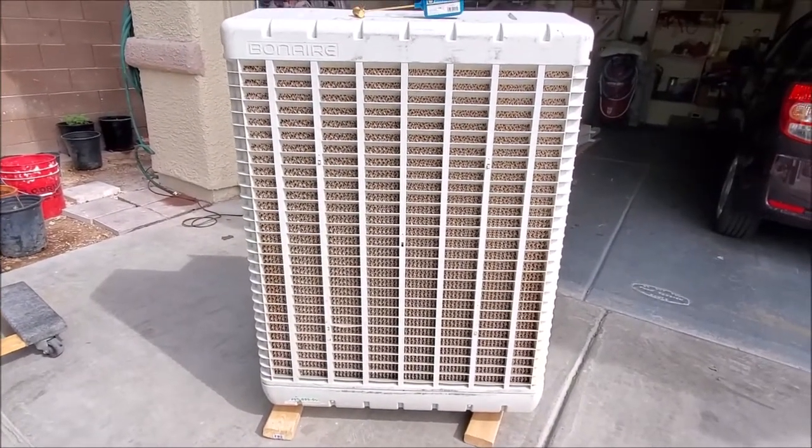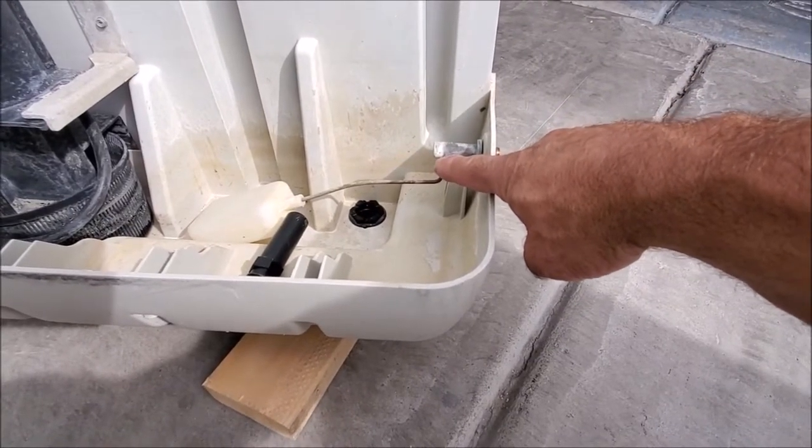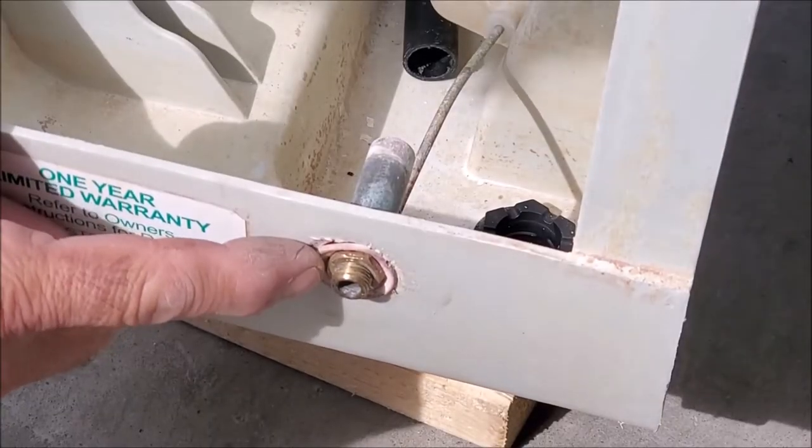This is our water float right over here, and we're changing this pretty much just for instructional purposes to show you how to do it. We're going to begin by removing the nut.